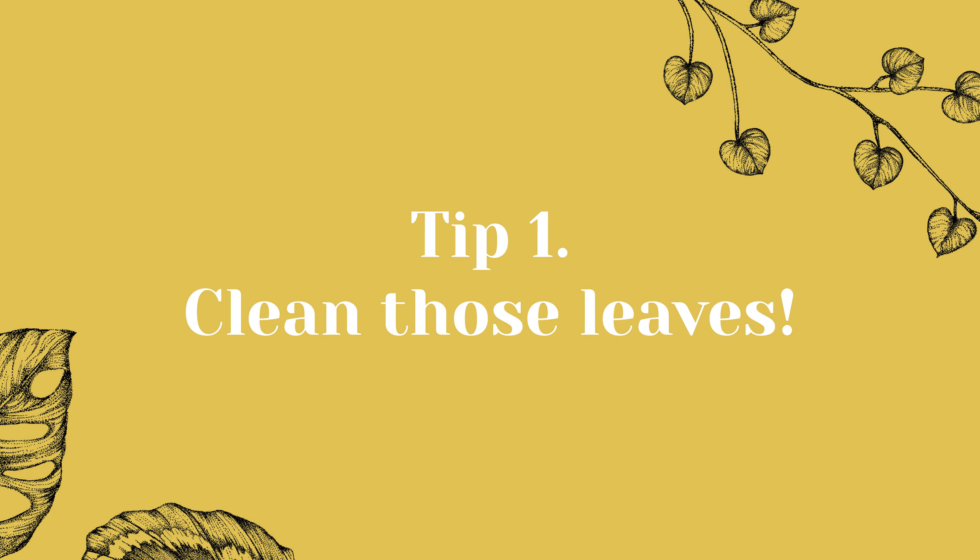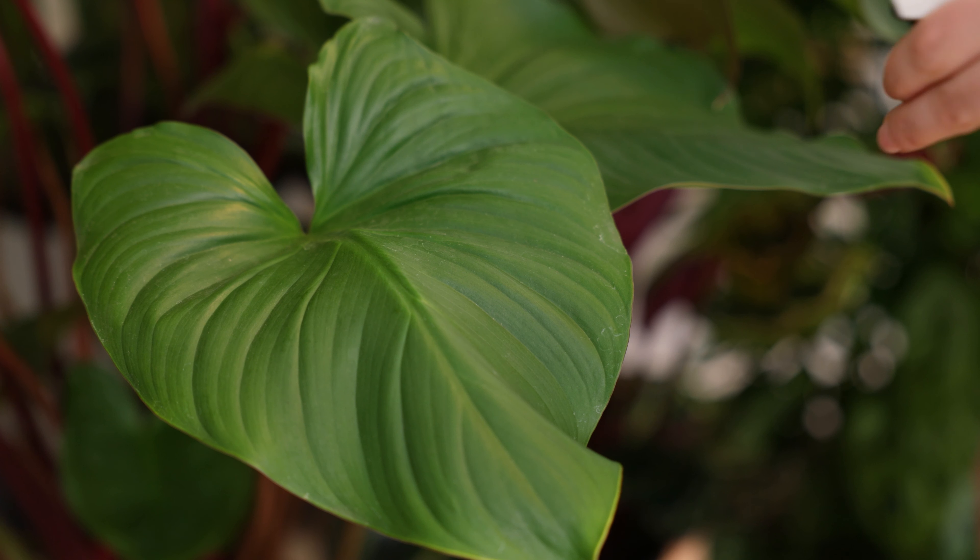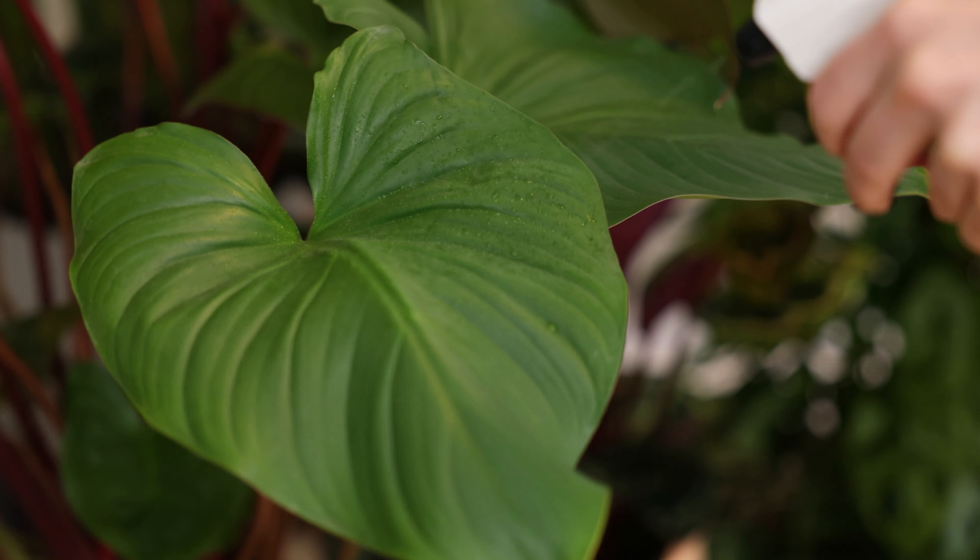Tip 1: Clean those leaves. During the winter months, dust and dirt can accumulate on the leaves of your houseplants, clogging their pores and reducing their ability to photosynthesize. To get them off to a great start in spring, I'd advise you to wipe those leaves. You will need a soft cloth or a glove, some water, and eco-friendly soap. Mix a few drops of liquid soap with water in a spray bottle and gently spray it on the leaves.